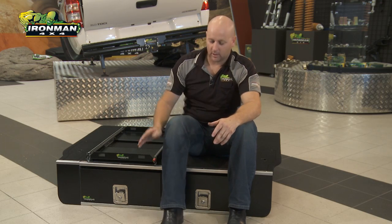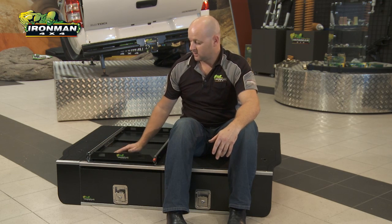Now fully assembled and ready to go into the 4x4, the Ironman drawer system with optional fridge slide and wing kit, all Australian made, ready to store all your stuff in the 200 series.